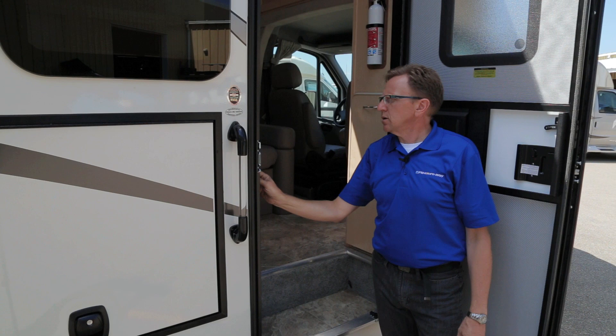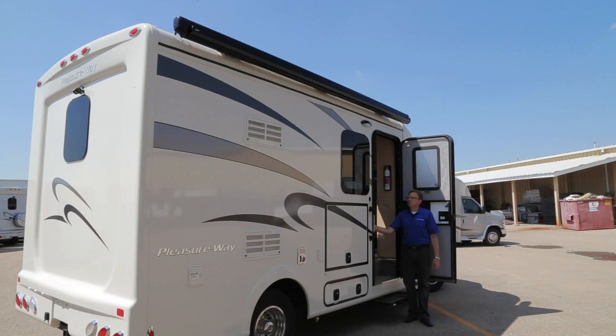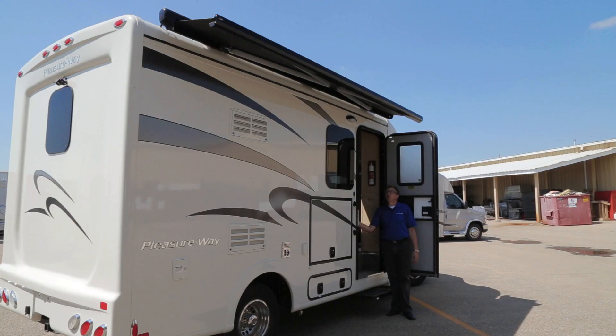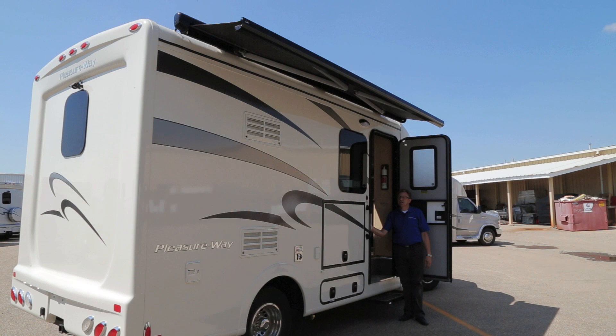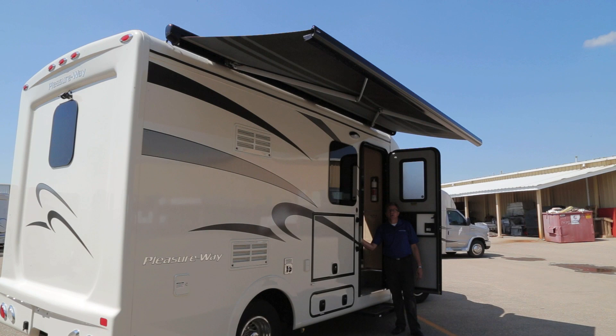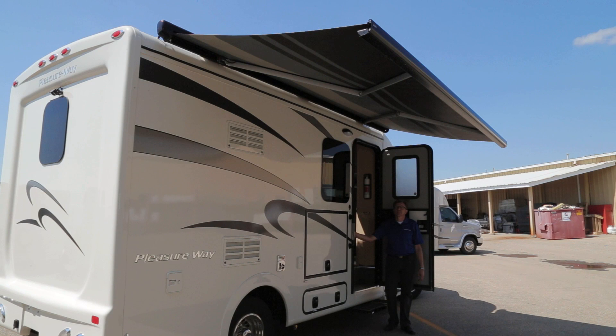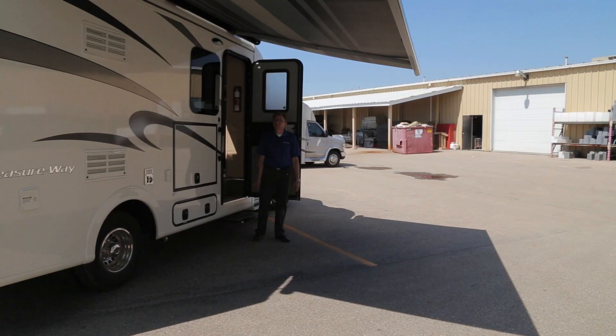To operate your awning, you will notice two switches. One is an on/off switch — simply turn your awning on. To extend, push the extend button and the awning will extend; you can stop this process at any desired distance or fully extend. This is a self-supporting awning — it does not have awning legs that need to be attached to the side of the coach or pegged into the ground. With the awning extended, you will have approximately eight feet of coverage in your campsite.